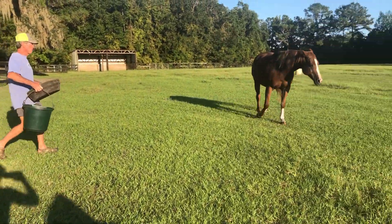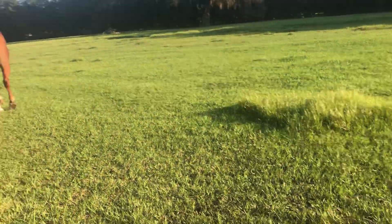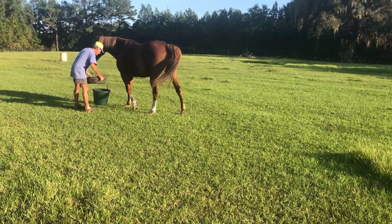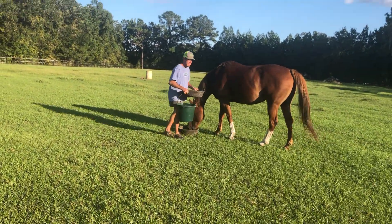Next is Babe, the big sorrel mare with the white blaze. This is her spot — she knows where to go. She's pretty patient with her food. I set the next dish down and lift the others up.